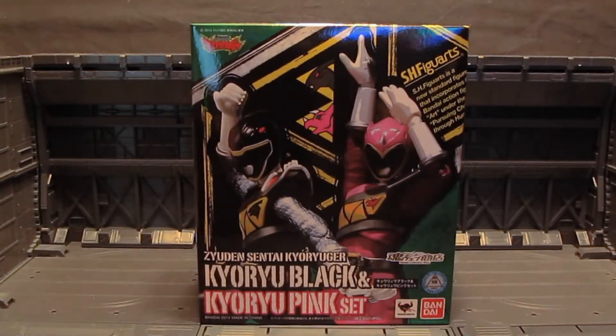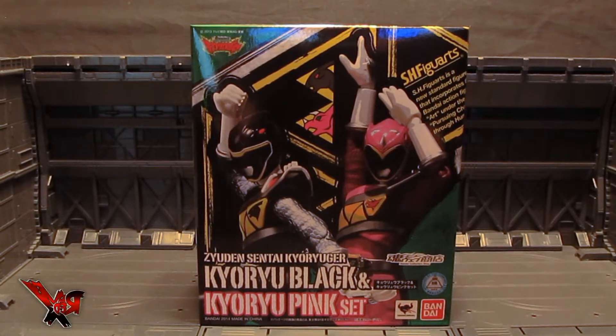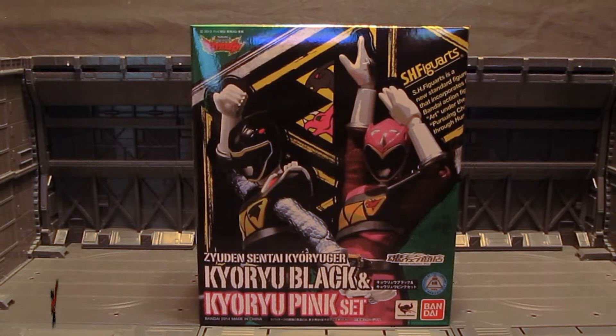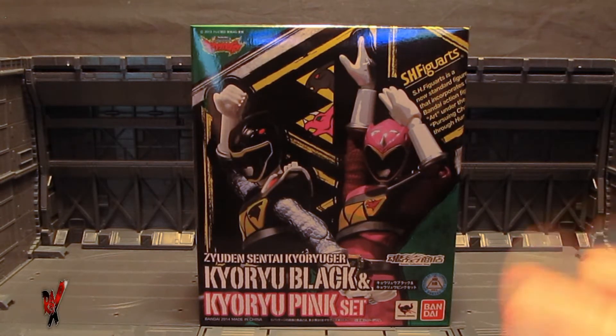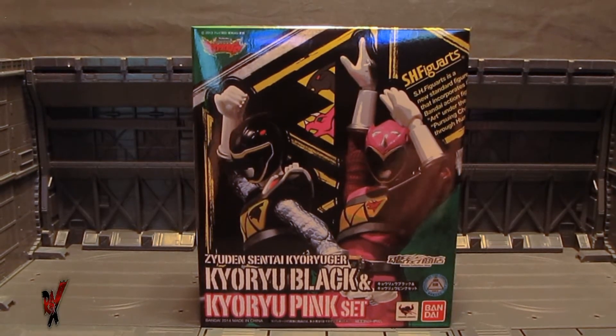This is take two of a Red X review of epic proportions — the Power Rangers Dino Charge SH Figuarts Black Ranger and Pink Ranger. Your results will vary depending on which way you want to say it, but for me I only know these as Power Rangers related, so that's what I'm going to stick with. I understand they're Kyuuger, but it's really hard to say Kyuuger over and over again, so let's just go with Power Rangers Dino Charge.